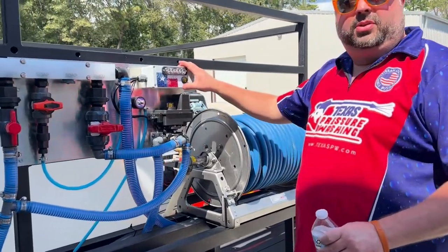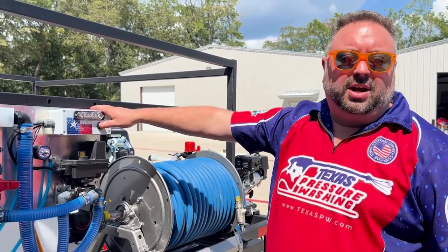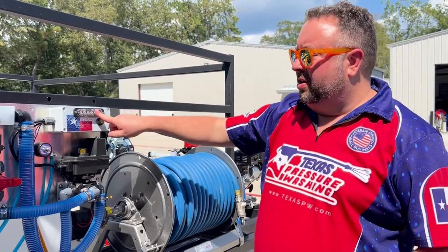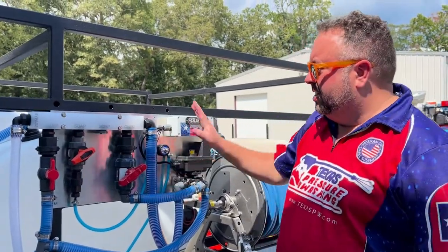This is our remote control system. It's got two remotes with about 1,000 feet range, and we work with caustics and water. You've got your manual control right there, so when the light is on, you are applying whatever is turned on here. So if you've got your SH on and your soap on, you're applying it.